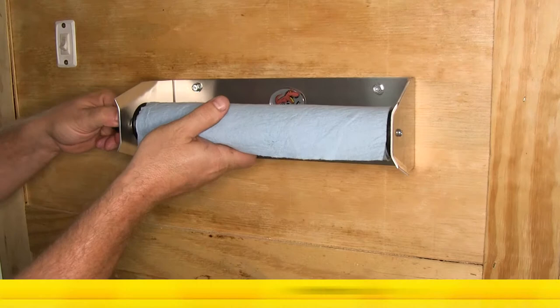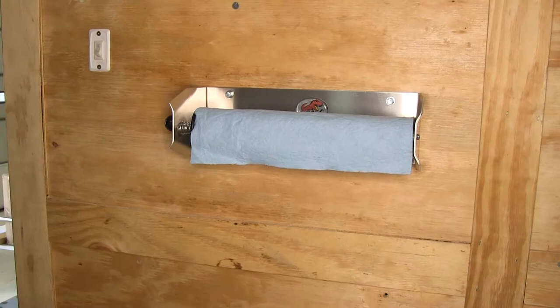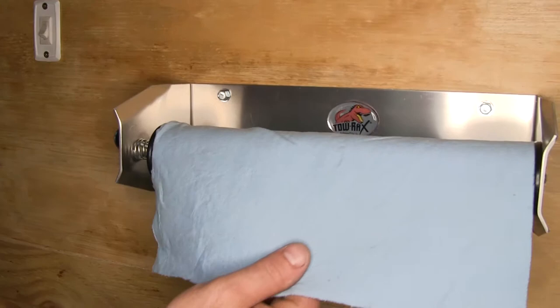Today we're going to be taking a look at the Torax Spring Loaded Paper Towel Holder, part number TW SPPTH. By being spring-loaded, it doesn't allow the roll to just unroll itself as you're going down the road, essentially putting all the paper towels on the floor of your trailer, making a big mess.